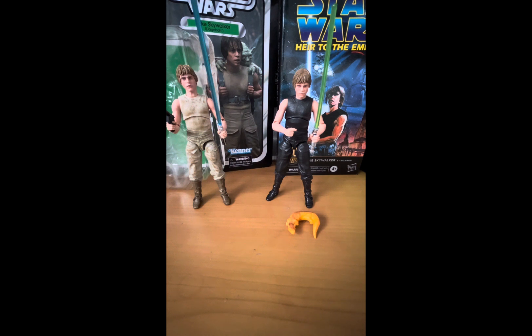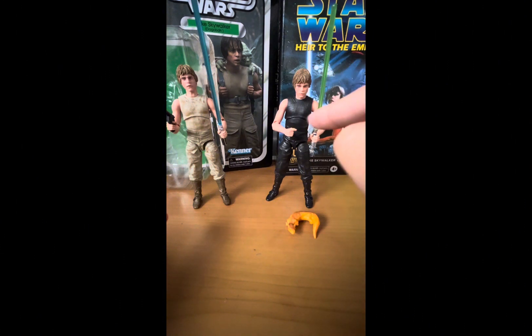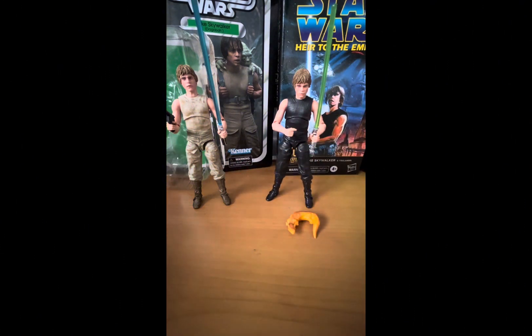Both of these figures are from the Black Series. The one on the left is Luke Skywalker from The Empire Strikes Back when he's training on Dagobah. The one on the right is Luke Skywalker from The Empire. The reason I'm doing a double review today is because these two figures are the exact same figure — this one's just a repaint in black. They do come with different accessories, but it's the same figure, same articulation. I thought it'd be nice to do a double review to save time from doing two separate videos.